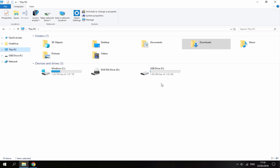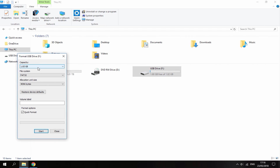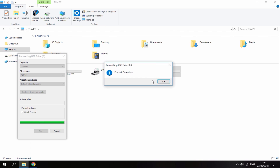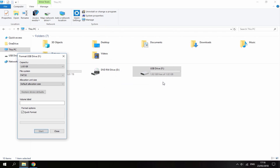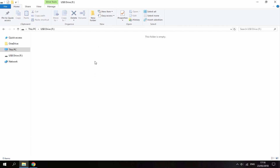So once you're on your PC and your SD card is plugged in - here is mine, I've plugged it in using the adapter - all you want to do is format it to FAT32. Just right click, select format, select FAT32 and default allocation size, then click Start. Click OK, and the format is now complete. Now go onto your SD card, right click, create a new folder and call the folder WBFS.